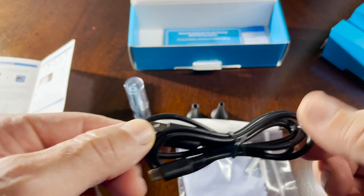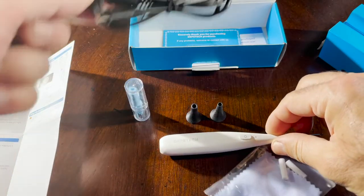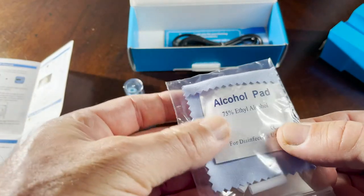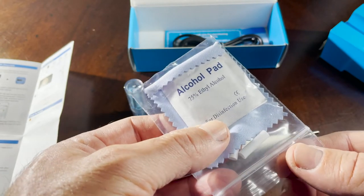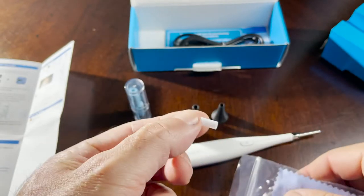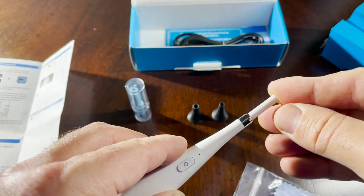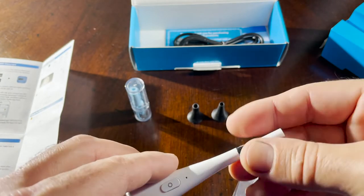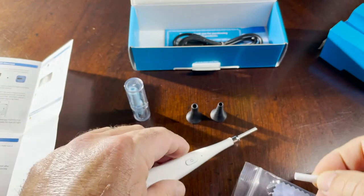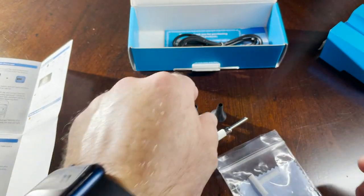The micro USB attaches to the back of the device. There's a ziplock bag with an alcohol pad — if you use this device you'll need a few more to keep it sanitized and clean. The silicone protections go on the tip of the camera for protection and fit pretty snugly.